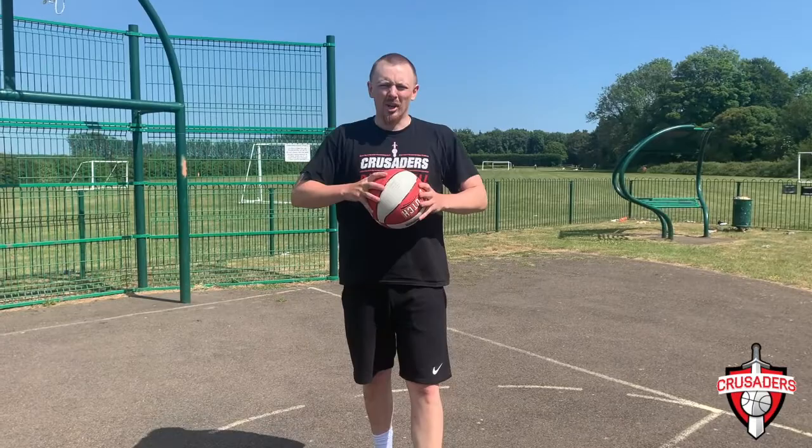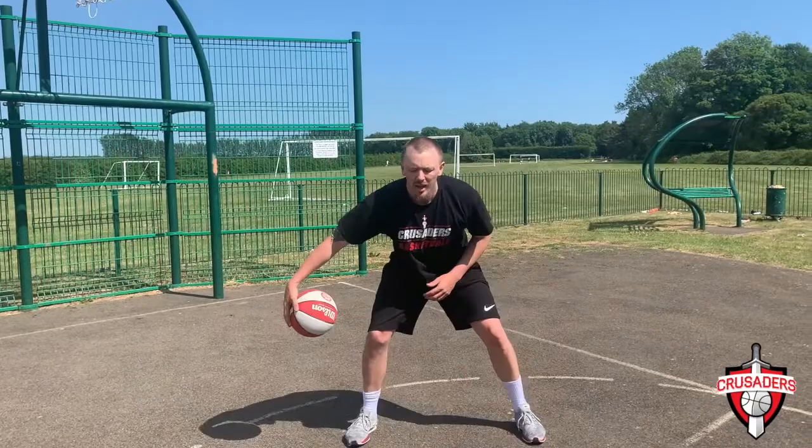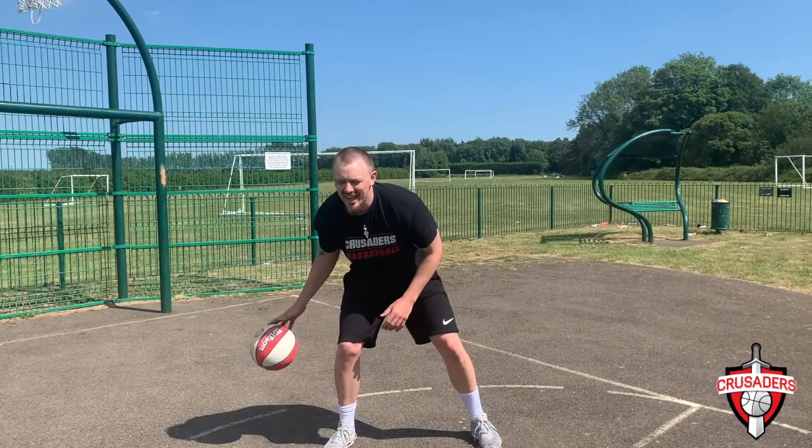This time we're going to go V's and rocks. Get that stance again — shoulders apart, hips down, knees bent, chest up, chin up — and you're going to go V's. You can make this harder by going wider and quicker. If you find it hard, just do little V's; if it's easy, go faster and wider. 20 right, 20 left. Then you're going to go rocks — rock it backwards and forwards. You can make it harder by going wider and faster. 20 right, 20 left. Pause the video. Go.